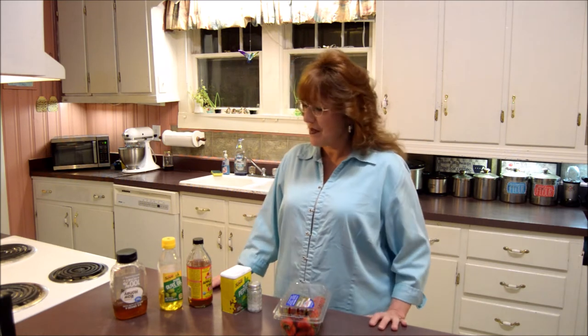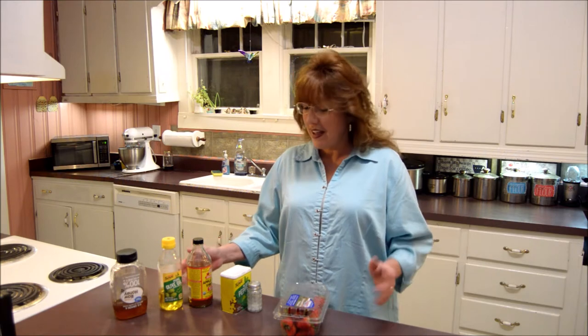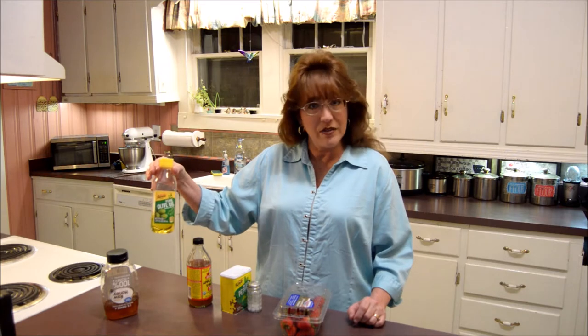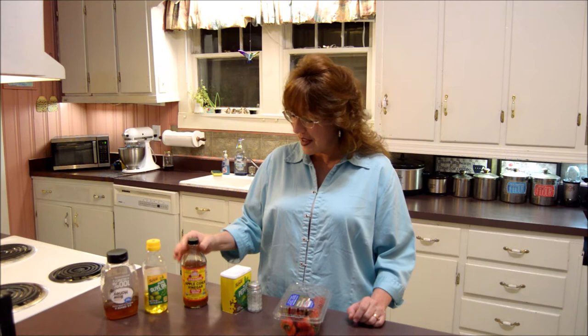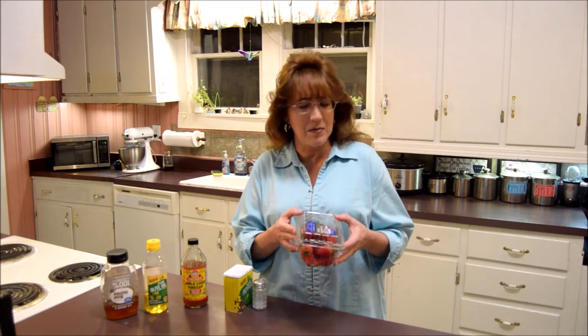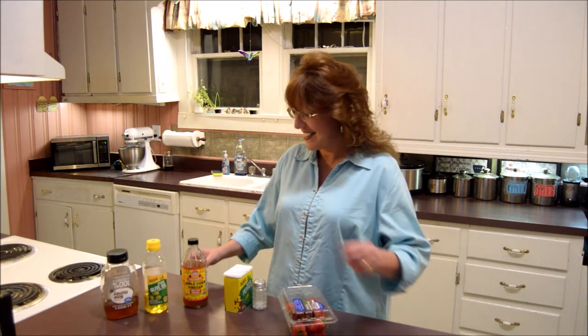To get started with my strawberry vinaigrette dressing, the ingredients that we need are: I have my honey, some olive oil, my apple cider vinegar, my salt and pepper, and of course I have my strawberries. Yum! This is a really easy recipe. I think that you guys will like it. Let's get started.